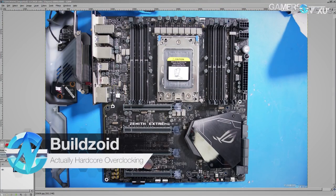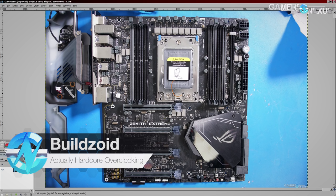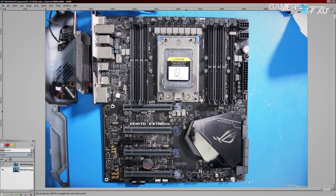Hey guys, Buildzoid here from Actually Hardcore Overclocking. Today we're going to be taking a look at the ASUS Zenith Extreme motherboard. I will be covering some of the OC features before we get into all the VRMs — there's not really that much on this board.